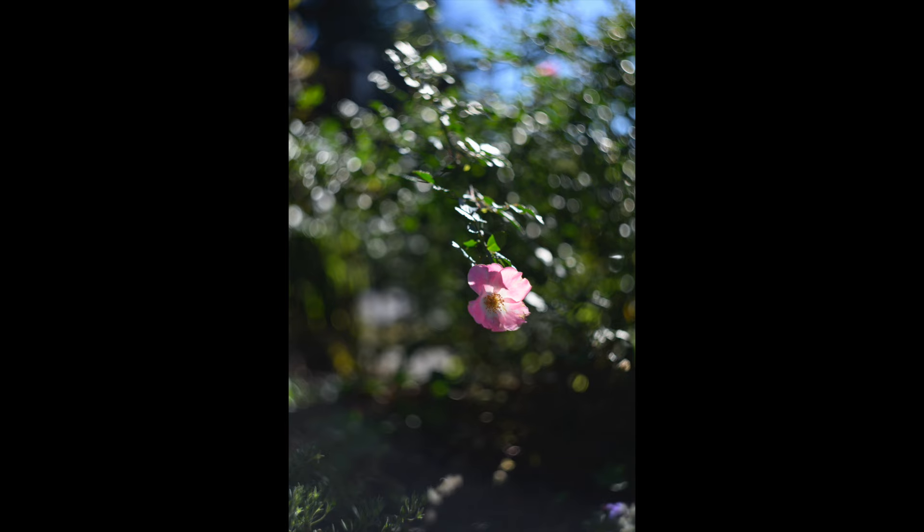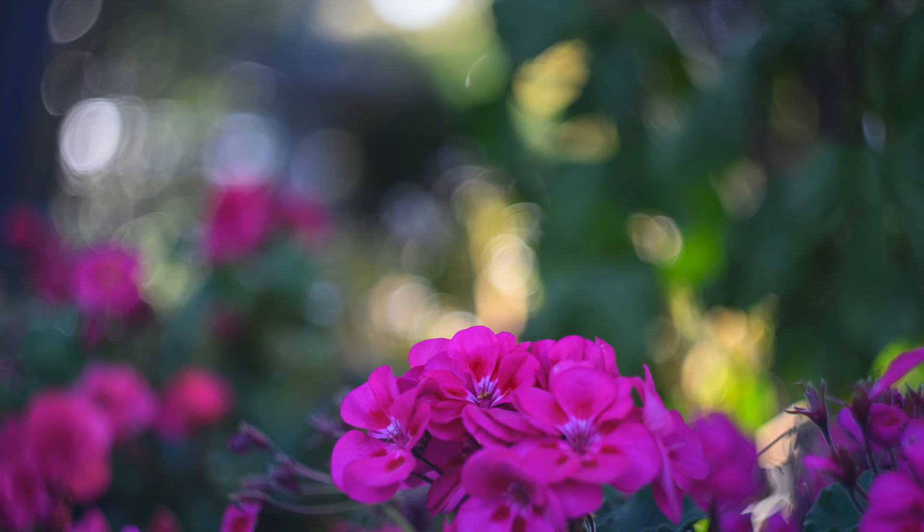The only thing I did in Lightroom — I didn't crop these images at all. I just made some brightness and overall exposure adjustments. Looking at the bokeh in the upper portion at f/2.0, some people might say it's a little busy, but I kind of like it.